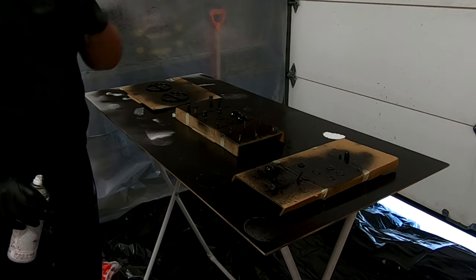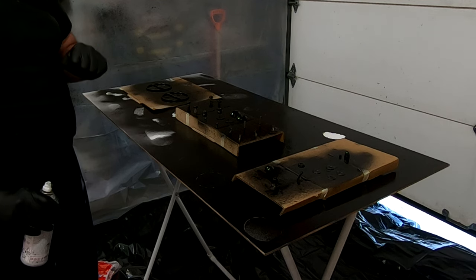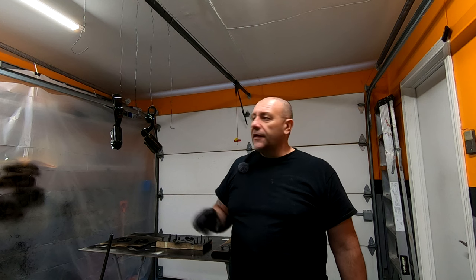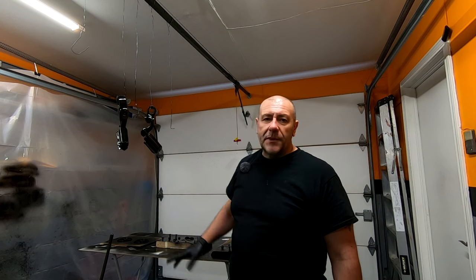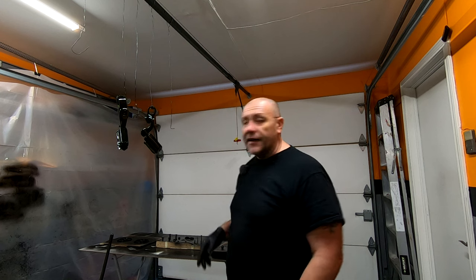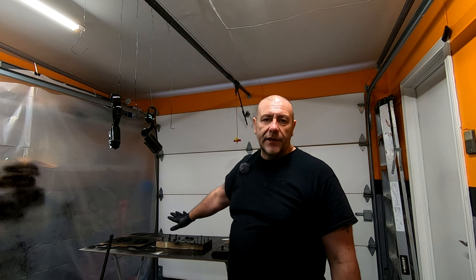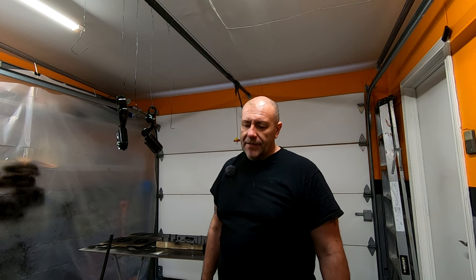I'm going to give it about 15 minutes to dry and then give it a second coat. On these parts I primed them first with the K2 primer, then did the black gloss over it. I didn't do that to the hardware because I don't want to add too much paint — then I'll run into problems getting sockets onto those bolts. So I'm only doing the K2 black on the hardware. It should stand up very well; K2 pretty much sticks to anything.